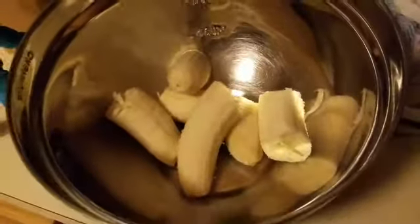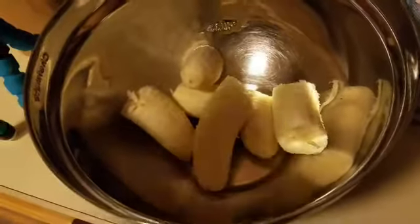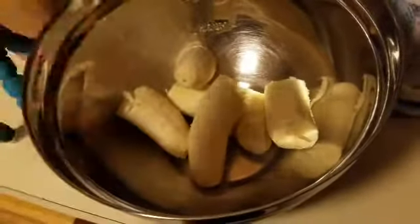Alright, so let's get started. First off, you're going to start off with two bananas, as ripe as possible.